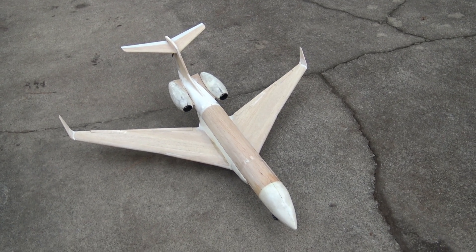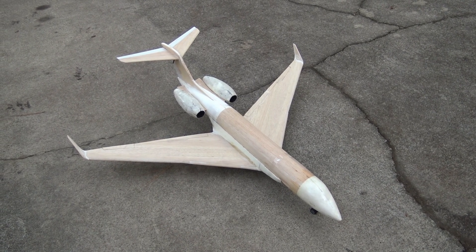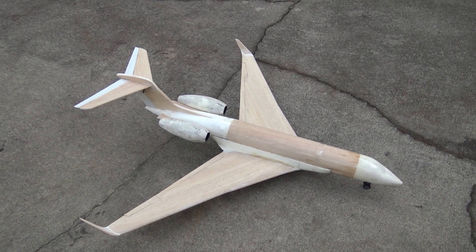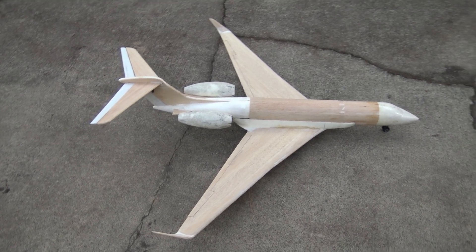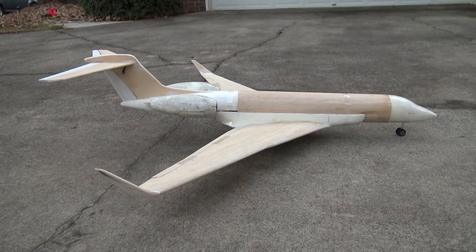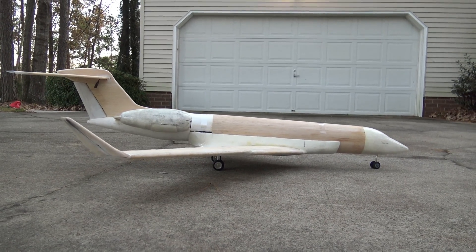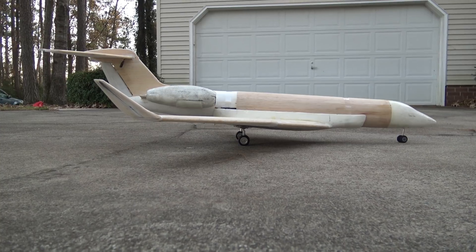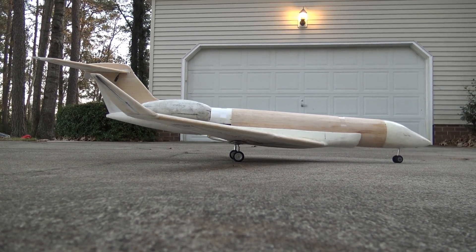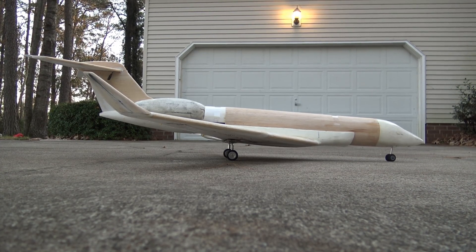If you guys don't want to see any testing and just want to see maidens, this is the wrong channel. I'm going to do all my testing. I'm going to take my time, be methodical, disciplined, with perseverance and patience. That's why I get all these airliners and everything built and it all flies eventually — because I understand what it takes. I hope this helps you guys learn these facts and accept them. Because if you want to really be a scratch builder, you've got to have discipline, patience, and perseverance. I'm glad I did this test. I learned a big lesson.